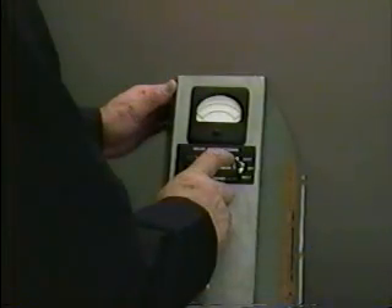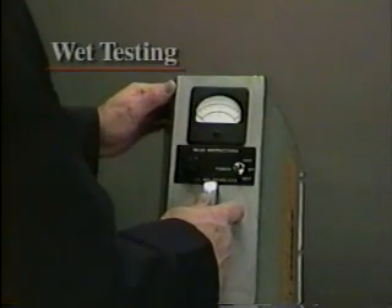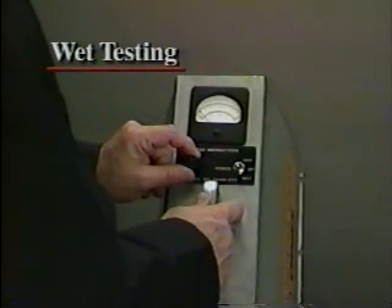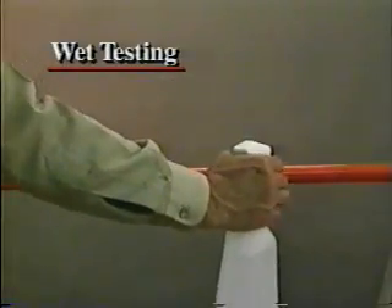Again, make sure the power switch is in the off position before plugging in the tester, and make sure the zero knob is turned all the way to the left, fully counter-clockwise. Then begin the wet testing sequence by flipping the power switch to wet. Now set the meter needle on the zero to line mark by adjusting the zero knob.